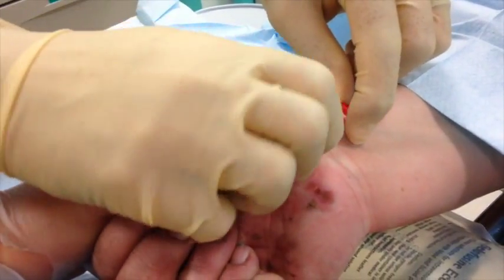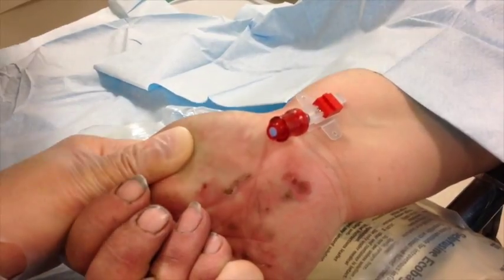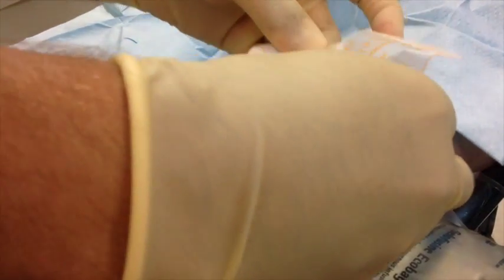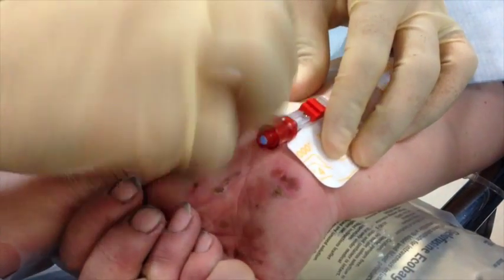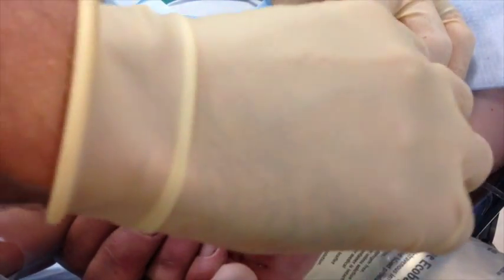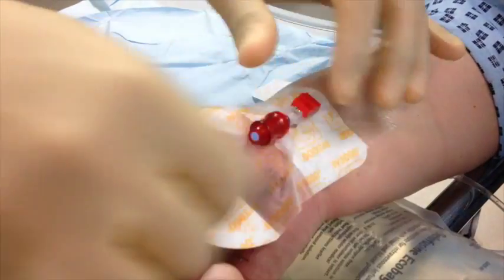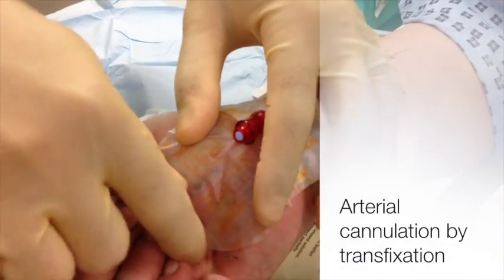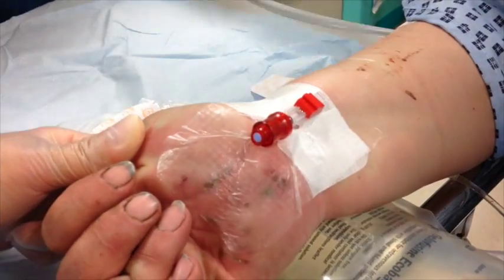The reason this technique sometimes fails is if you kink the cannula, so make sure you keep it straight and never bend it. I like to fix the arterial cannula with two dressings — one on top of the cannula and another underneath — which gives you a nice secure arterial line. That was a demonstration of the transfixation technique of cannulating the radial artery; it's quick and easy to perform and I hope that was helpful.